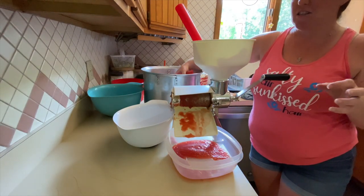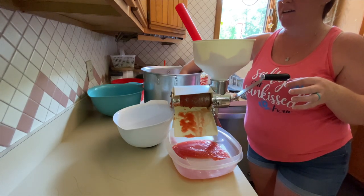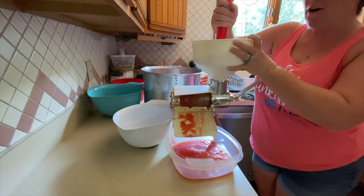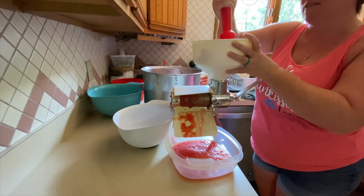I saw this on the Holler Homestead — I think it was last year or the year before — and we decided we wanted to try it out. So far so good. Definitely an arm workout, but I'm going to work on the rest of these tomatoes and then get this sauce going.